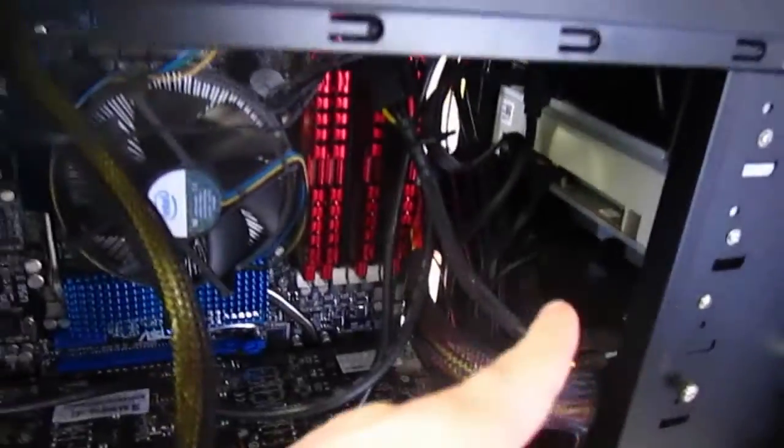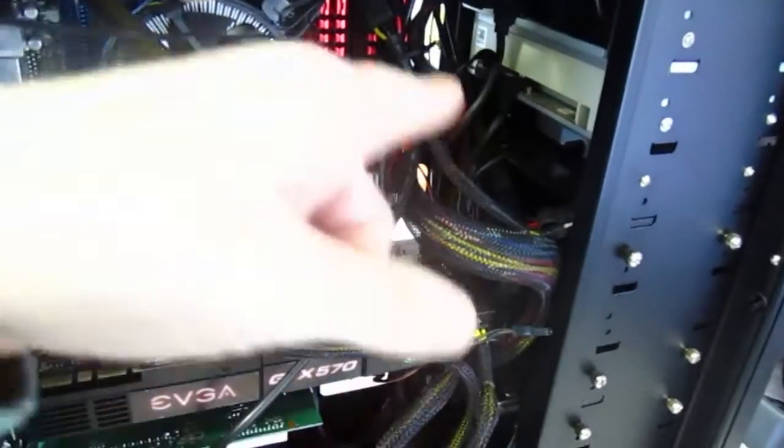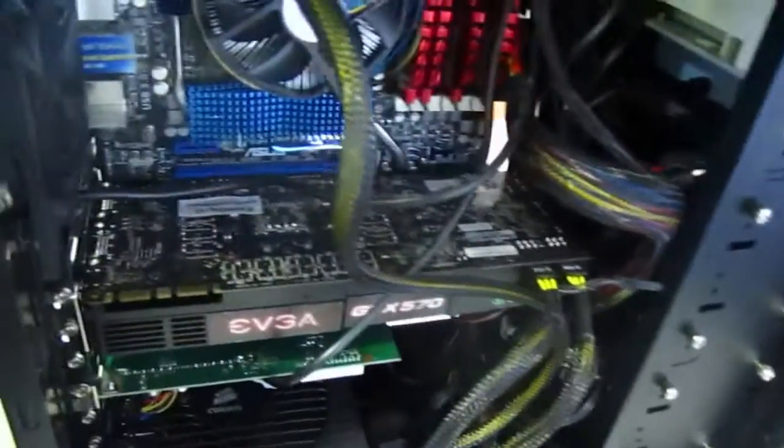One of the difficulties I'm starting to have is this area right here where all the power cables and data cables are and they need to get to where they need to go. There's not much space.